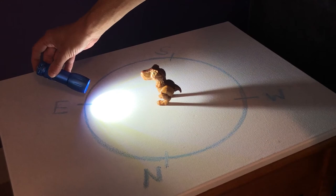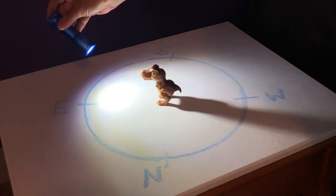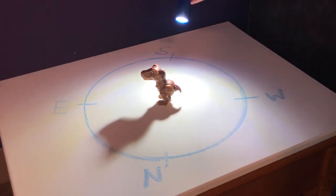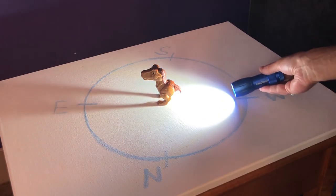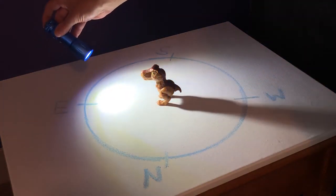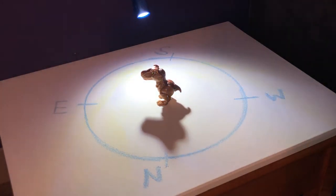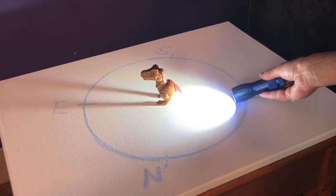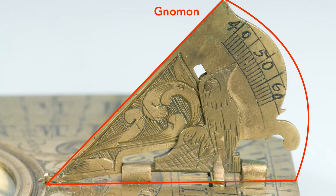Now let's talk about the sun and you and your shadow. You probably know that the sun rises in the east, arcs across the southern sky reaching its highest point at noon, and then sets in the west. We can divide this into two basic motions: the sun goes up and down, and it is moving from east to west. Paired with the sun, your shadow grows shorter and longer and changes direction from west to east during the day. These changes point to the time.